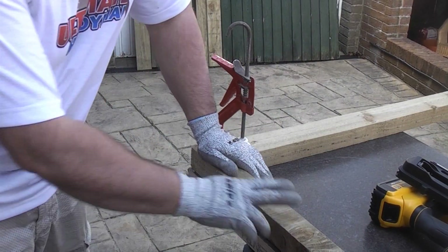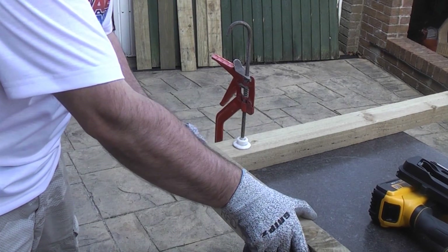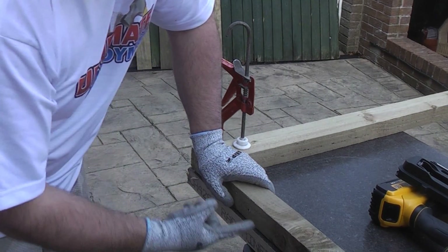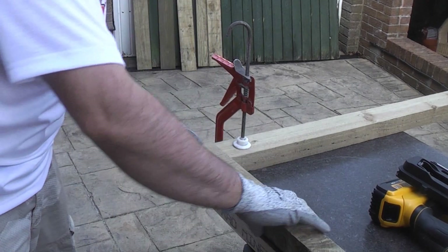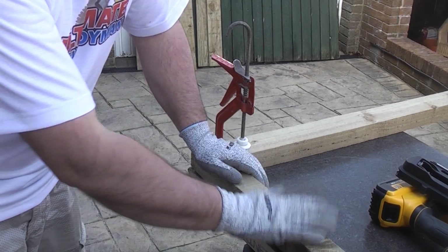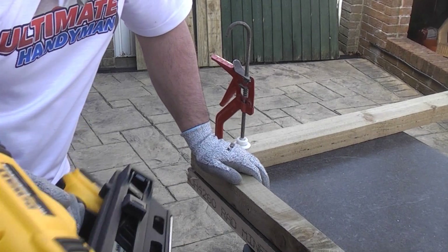I'm now going to nail the frame together. I've fastened a piece of 3x2 going that way on the bench and then I've got the piece of 2x2 going this way. The holes that we're going to use for fixing are drilled through that side of the wood, so it's important you make sure that's in the right orientation. To fix the timber together we're going to use the nail gun — if you don't have a nail gun you can use nails or long screws. We're going to be using 90mm ring shank nails.